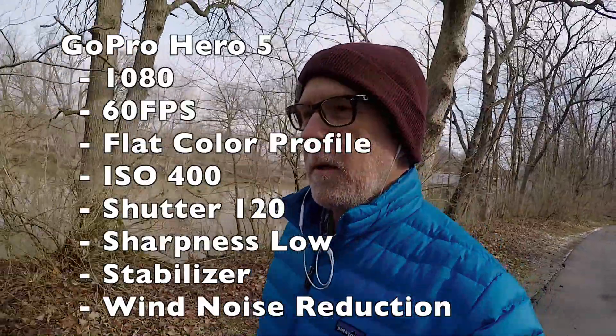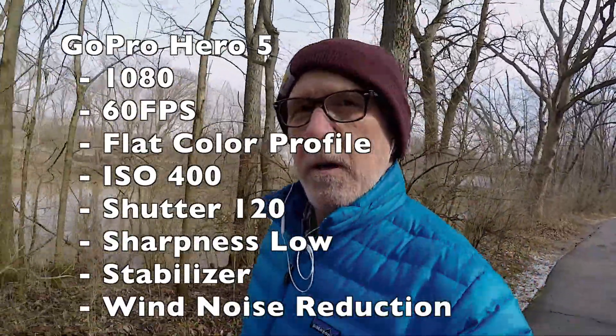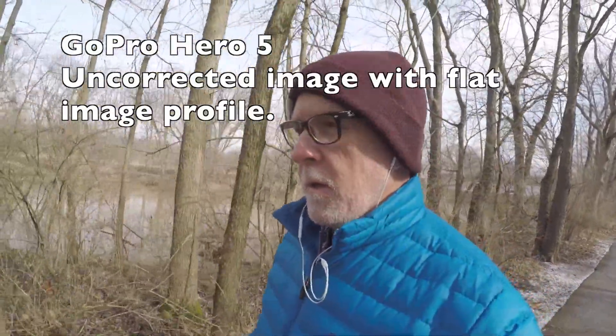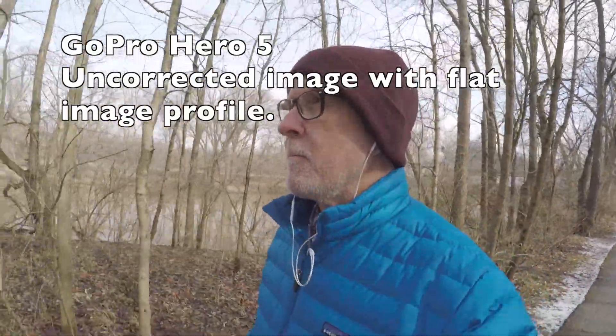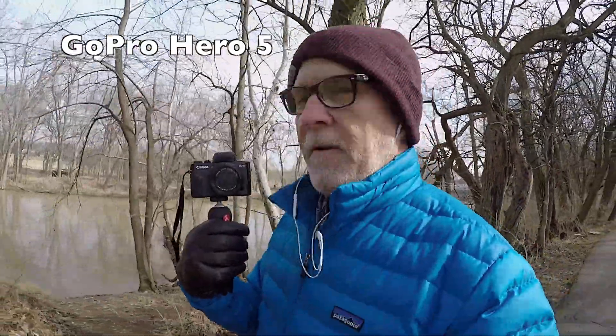This is with the GoPro. In the preferences you can set up the ProTune color, and I took the image to flat because I have the ability to post-process in Final Cut Pro, and I thought that's going to give me the best, most neutral image to work with. I'm shooting with the sharpness completely off, or as low as low — I believe low is the setting — because that's something I can introduce back when I'm on my computer. We'll compare this to how this camera looks, my little Canon G7X Mark II.